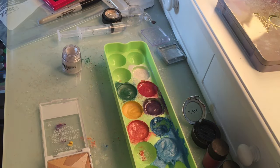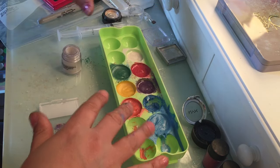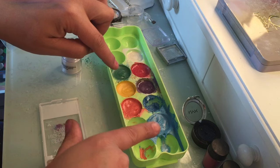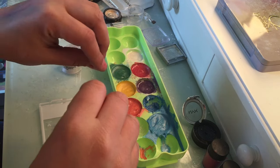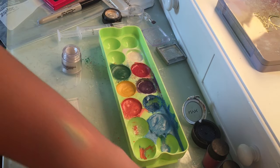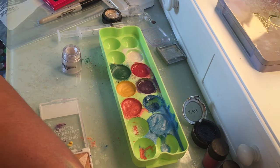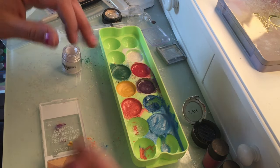I want it very pigmented. I want a little glitter but I don't think I'm going to make it subtle — these yellow, blue, and orange came out a little pastel-y. I don't want them too pastel-y because when you make them really pastel-y that's more of a highlight versus an intense pigment color.